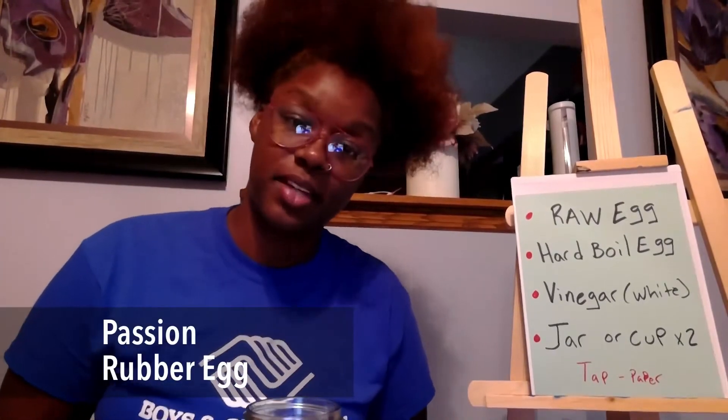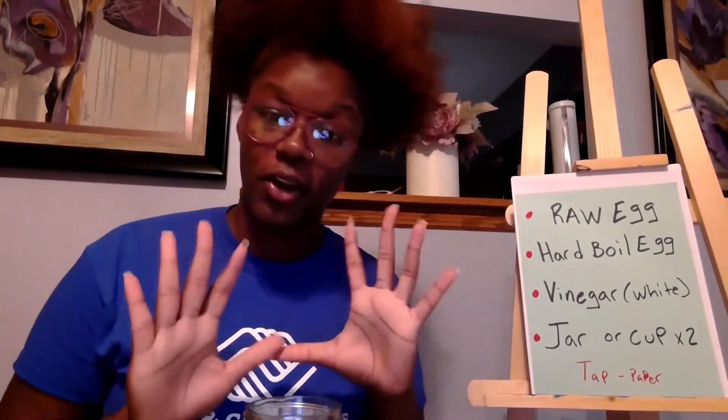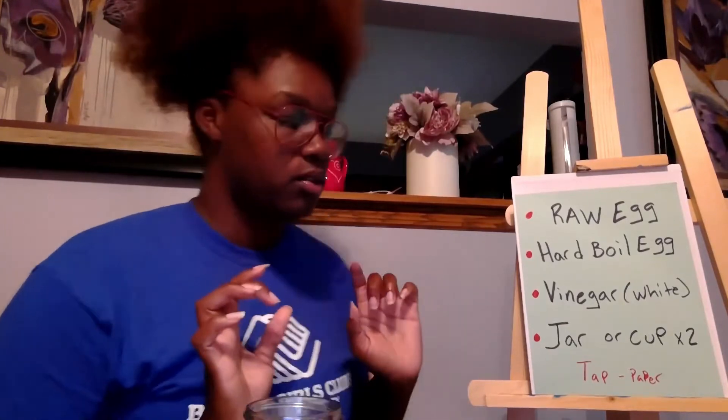Well, hello Boys and Girls Club school family — welcome back to Miss Passion's class! For my older youth, we are going to do a STEM activity. I love science, and we're going to make a rubber egg!